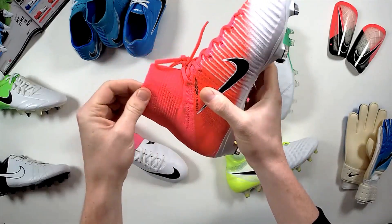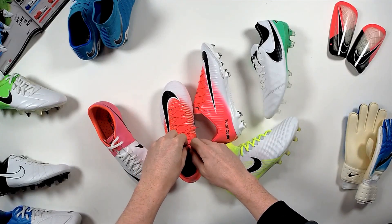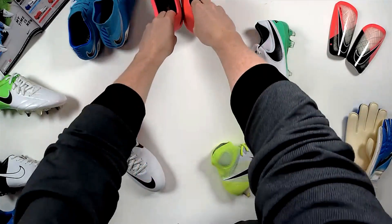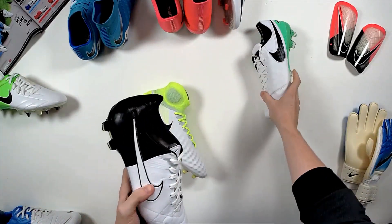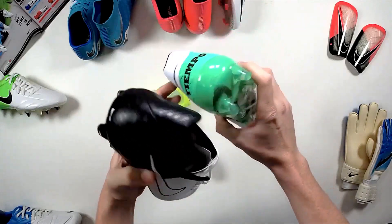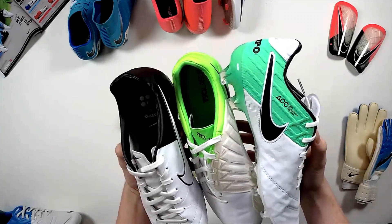Let us know what you think — we're going to give a pair of these away today, so share the live unboxing and comment your boot choice and your size. That's the Mercurial — strong color in that one. We'll jump straight into the Tiempo. The Tiempo is just a classy boot. They've covered it with the black tick but there's also a bit of green — maybe a mixture of both the CTR and Tiempo influences.